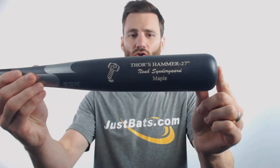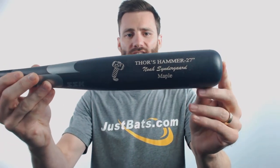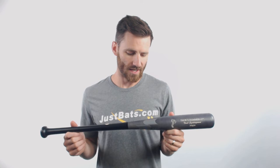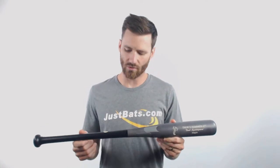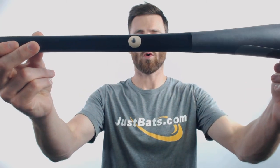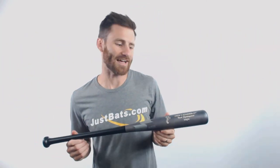It does have a cool little celebration — Thor's hammer right there on the barrel — and it is going to have the two and a quarter inch barrel, which is pretty standard for youth baseball bats. It's got a great smoke gray barrel to it and a black handle. It's also going to have MLB quality wood noted by the ink dot test right there.